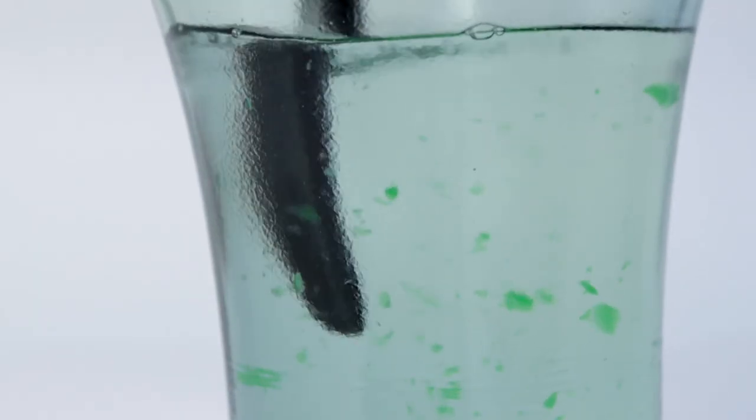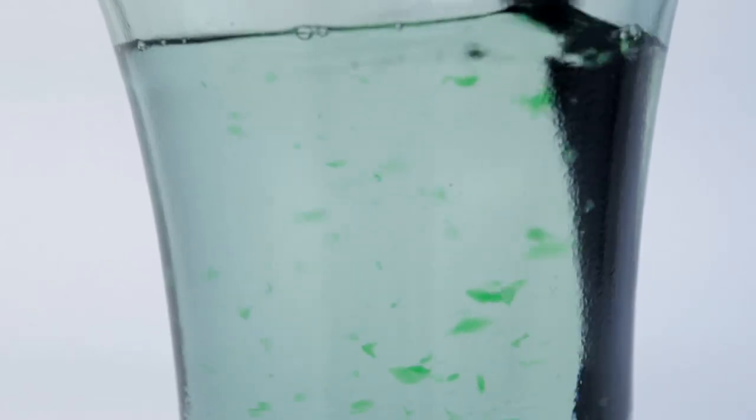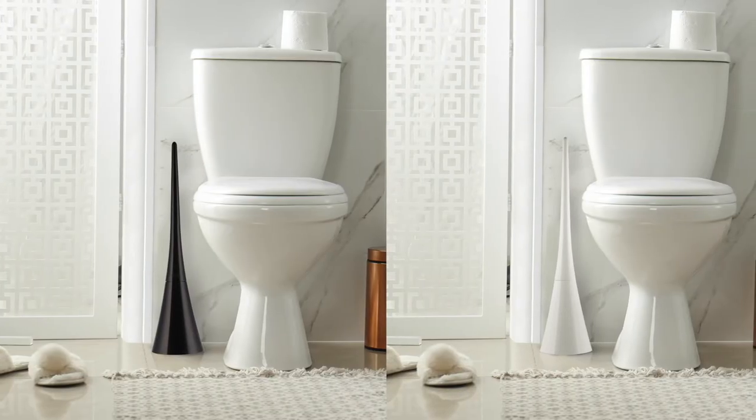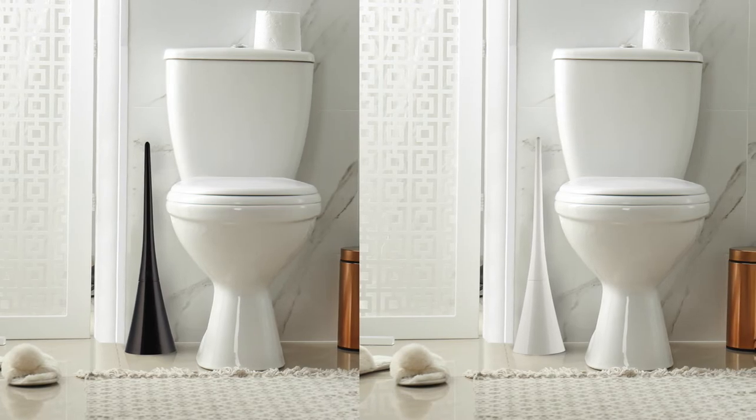Aesthetic and design is everything. If it's going to live in your bathroom, it needs to fit in. The thin, sleek, glass finish complements the look of the most elegant bathrooms.